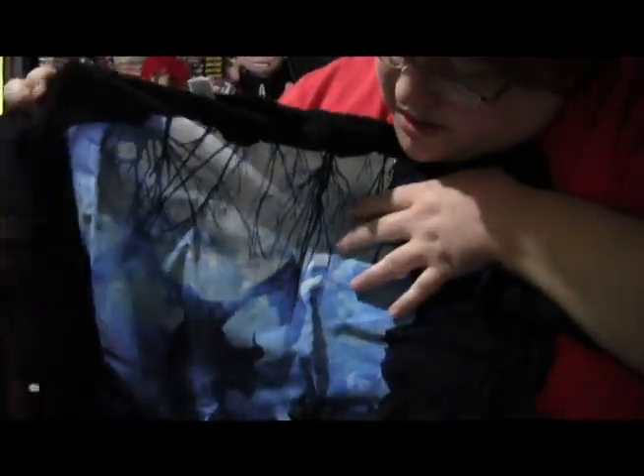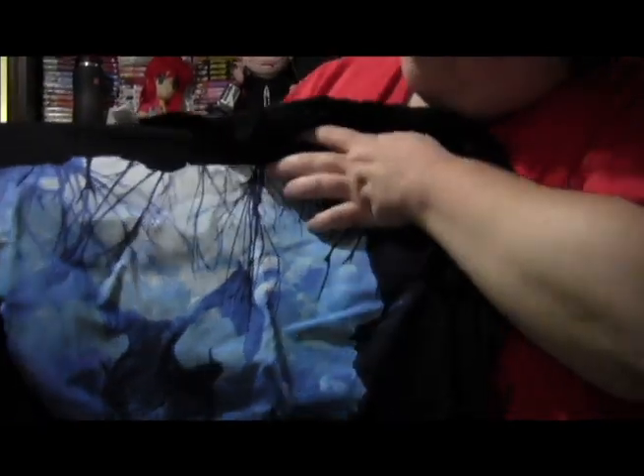It kind of looks like there's like a dragon in there, but it'll be kind of cool.